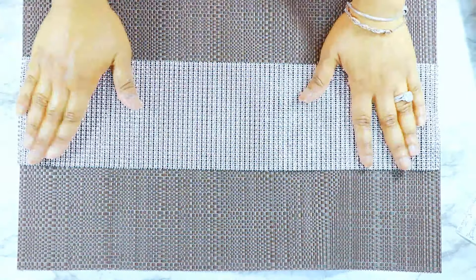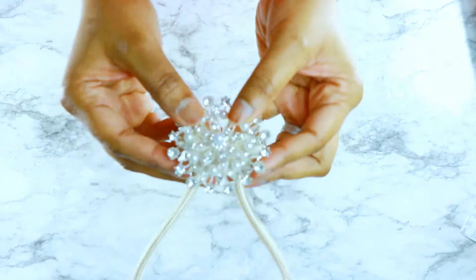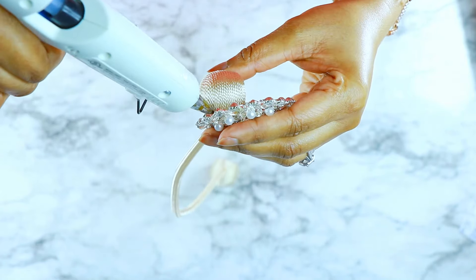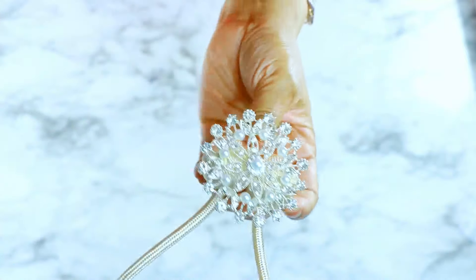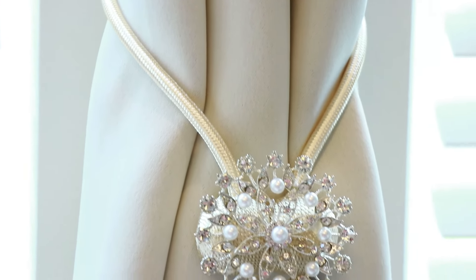For the next DIY, I have these magnetic curtain tie-backs that we sell on designsandinspirationscom — I'll have a link below, super inexpensive, you can get a full set of six. I decided to spruce them up using the Totally Dazzled brooches — I'll link those below as well. I still wanted to be able to open it, so I only glued the brooch on one side. I just lined it up to the edge, added a little bit of hot glue, and as you can see I can still use the magnetic clip.